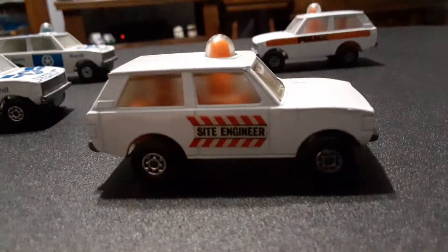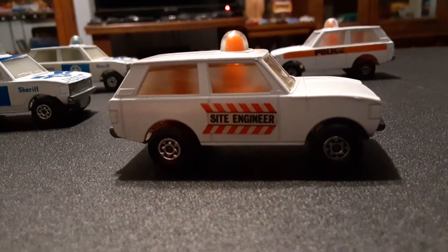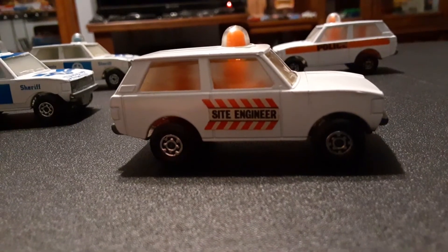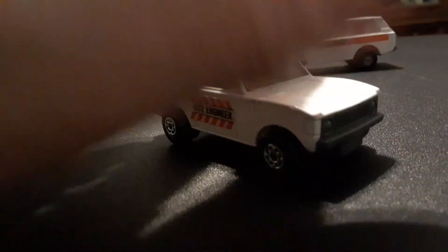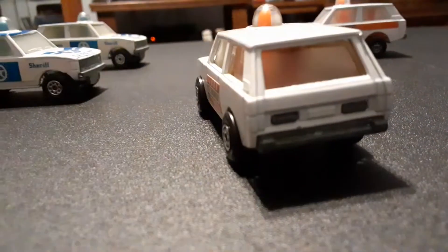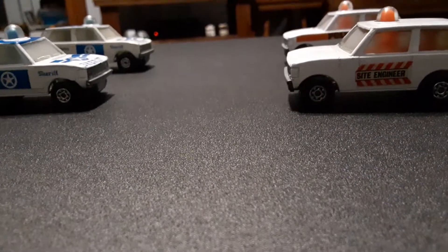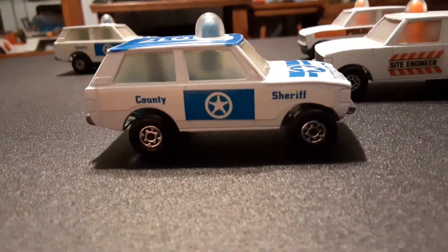Version number two is the same white model but it has decals on the sides that say 'Site Manager.' This was from a construction set, from what I've learned. A nice model with a tiny little bit of play wear. There are no graphics or anything on the hood or the roof of these first two white vehicles.